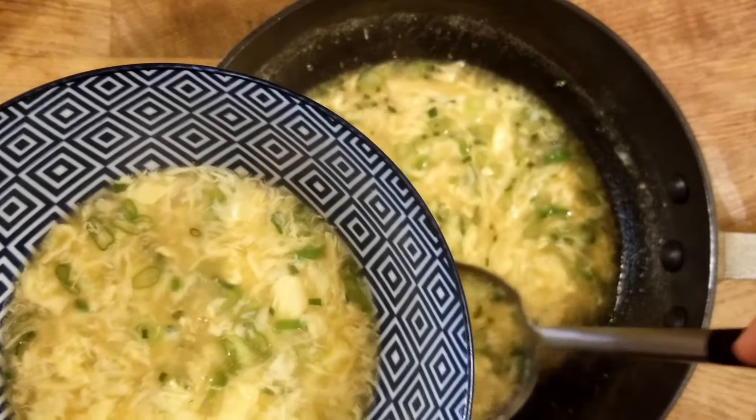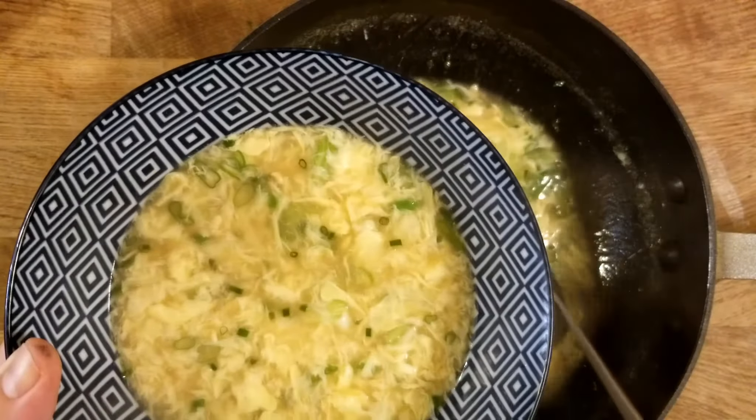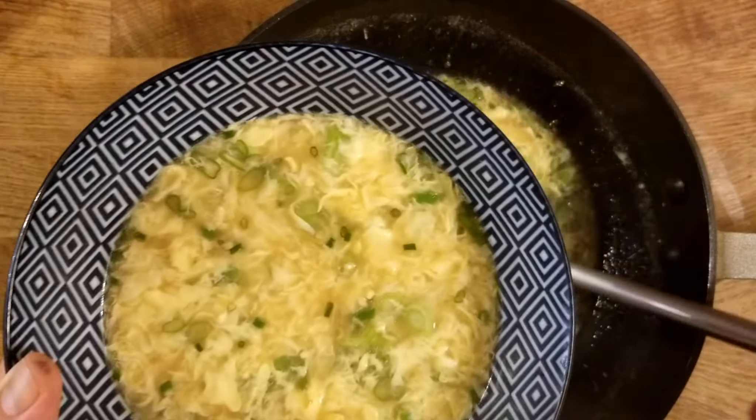Remember, no restaurant wants dirty bowl rims — you want to be neat with your presentation.